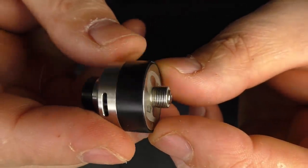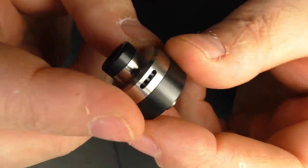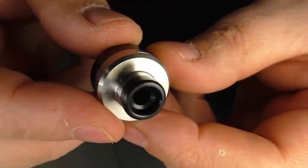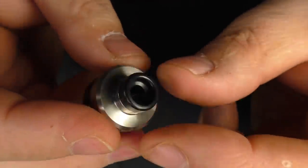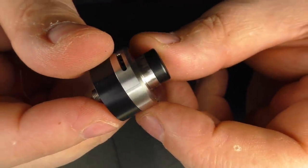Squonk pin — it does protrude well there, so there's no problems there at all. No issues with the threading on that whatsoever. We do have quite a narrow bore drip tip there; it is a 510 one and other 510 drip tips do fit in there just fine.